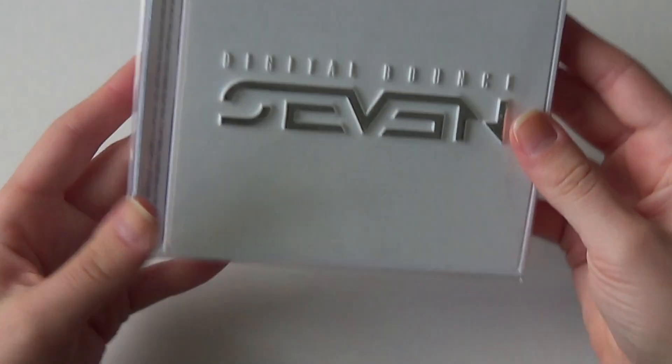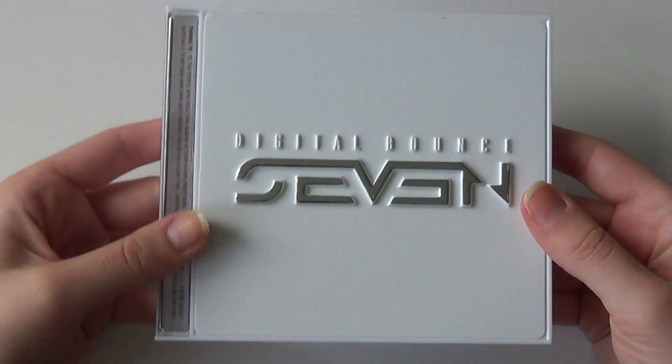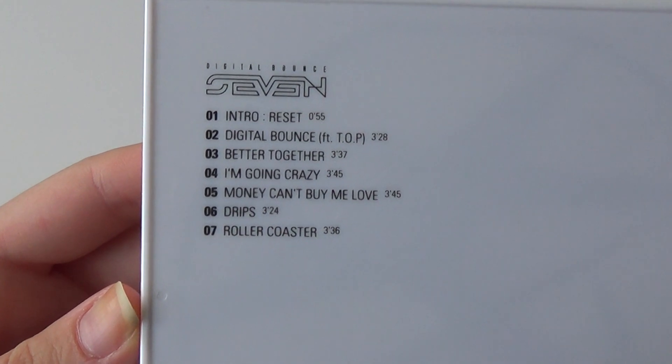This is how the front looks like. Taking off the plastic. Front and back with the tracklist right here.